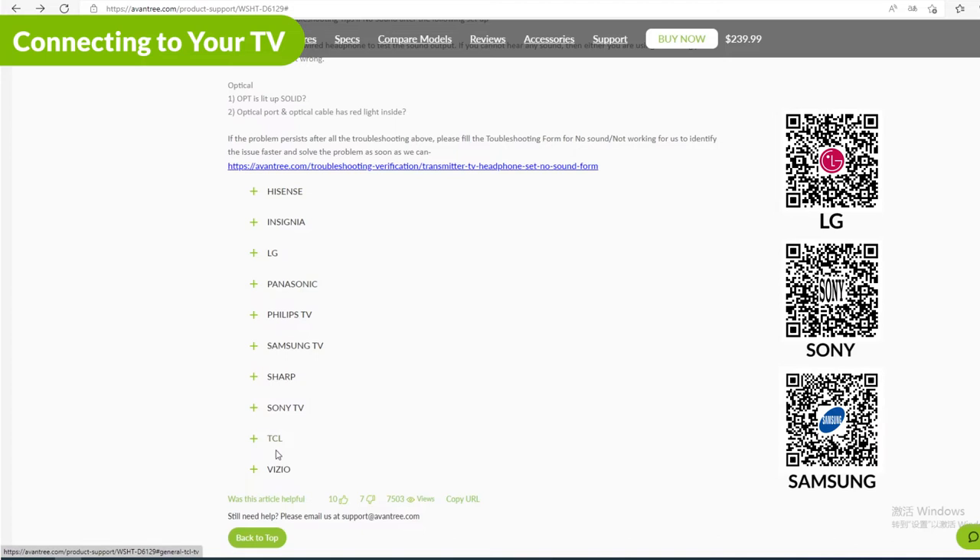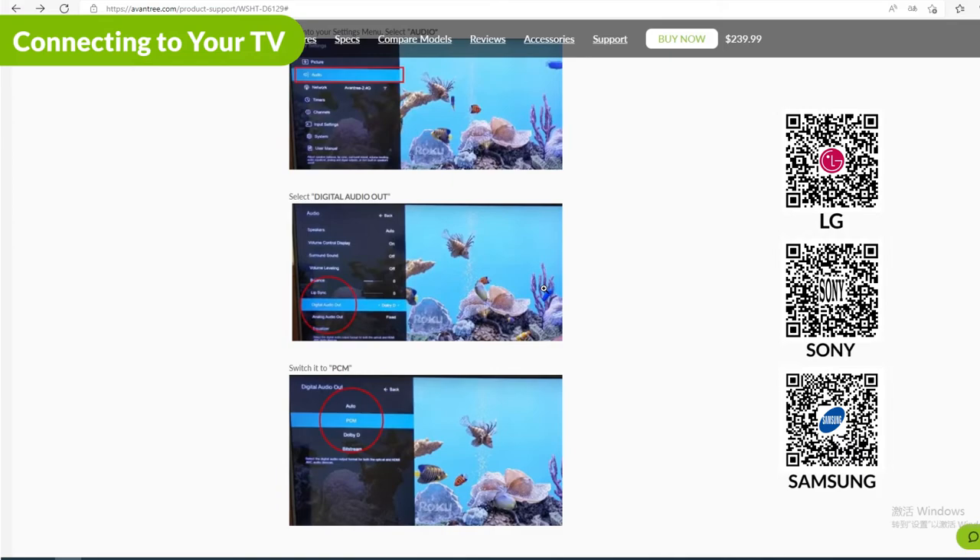If your TV is one of the following brands and you're having trouble setting the sound format on your TV to PCM, go to the Avantree website, where we have detailed steps for each TV brand.